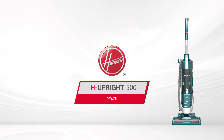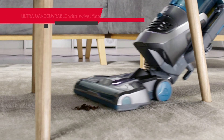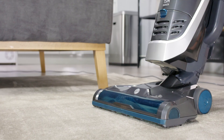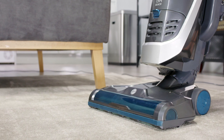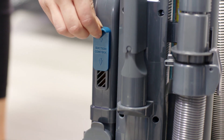The Hoover H-Upright 500 Reach Bagless Upright Vacuum Cleaner has been specifically designed with power and agility in mind. It's really easy to use, featuring a swivel floor nozzle to help it glide around your home effortlessly. You can also switch on the brush bar when vacuuming carpets for a deep clean, and by sliding the vent cover, you can adjust the suction too.